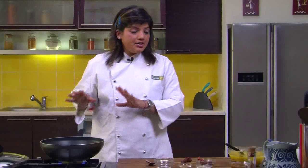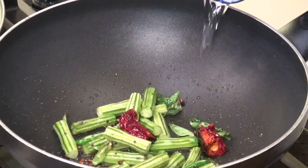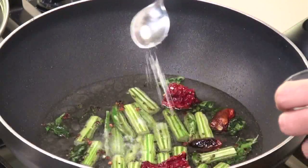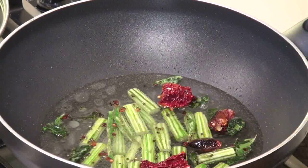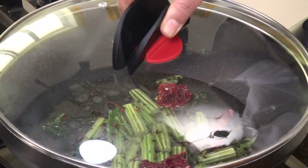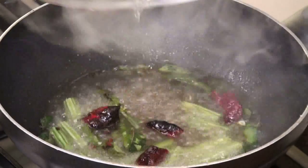After adding the drumsticks, we will add some water because we have to let the drumsticks cook. After adding water, let's add some salt. If you have added salt in the dal while cooking, then this salt should be very minimum. If you have not added salt to the dal, you can add a good amount here. After that, we will cover this and wait for the drumsticks to go slightly soft.